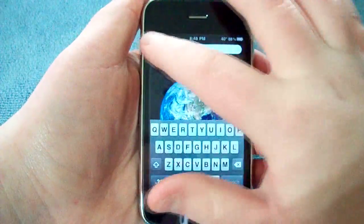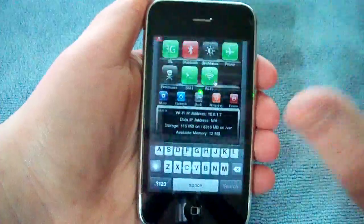So we're just going to open up Cydia here. You do have to be jailbroken, which kind of sucks, but you know what you're going to do.